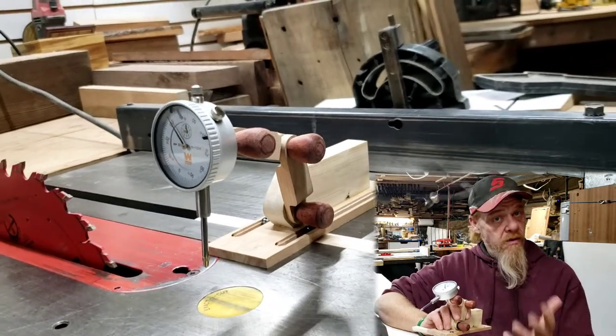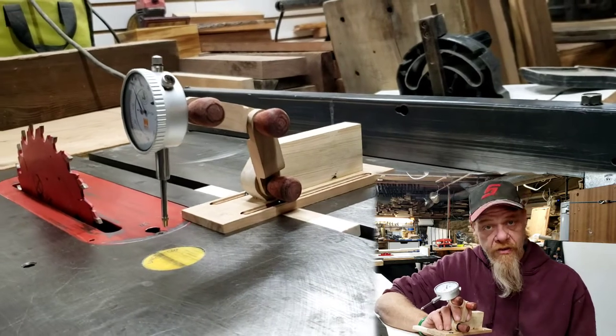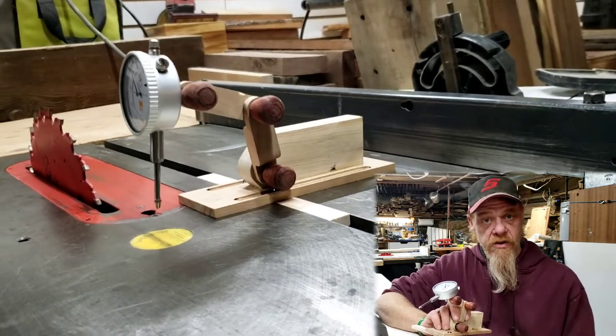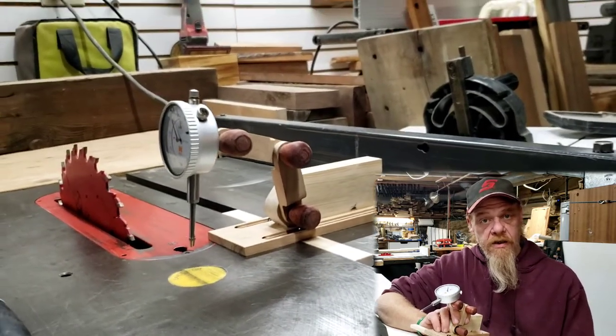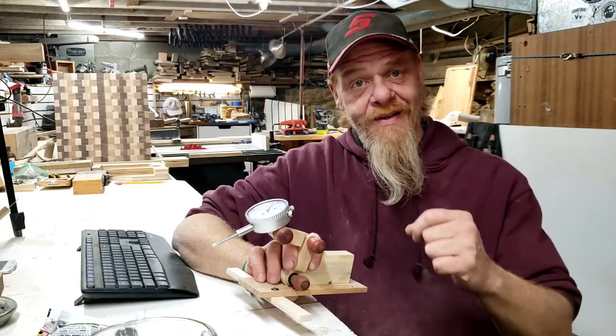I'm going to illustrate a couple of different examples that you guys have probably run into — a trunnion out of adjustment or a fence out of adjustment. As I mentioned in the last video, safety is key: a properly tuned table saw is so much safer than an improperly tuned table saw.